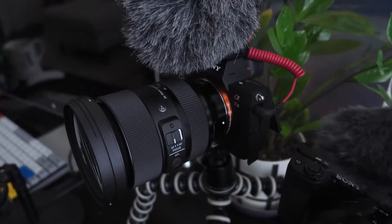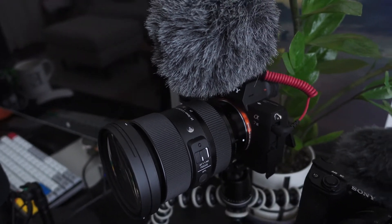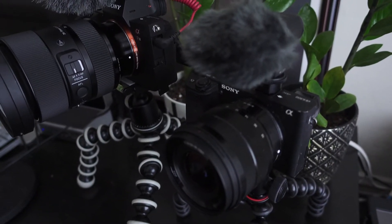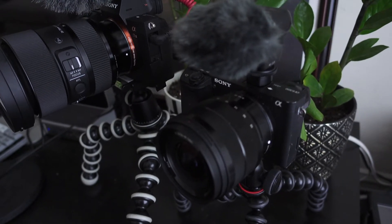I'm going to try doing more vlogs with the Sony a7 III setup, and then I will reserve the a6300 setup for when I'm cycling or I need a lighter camera, or when a bigger camera might get in the way of me deciding to shoot something.